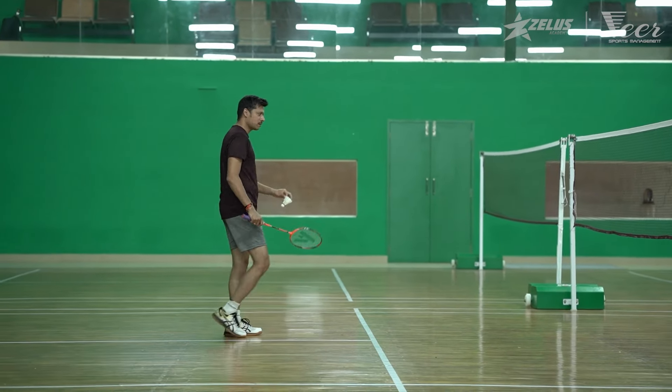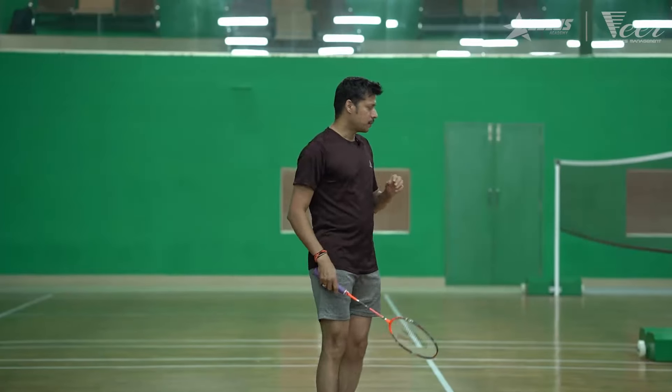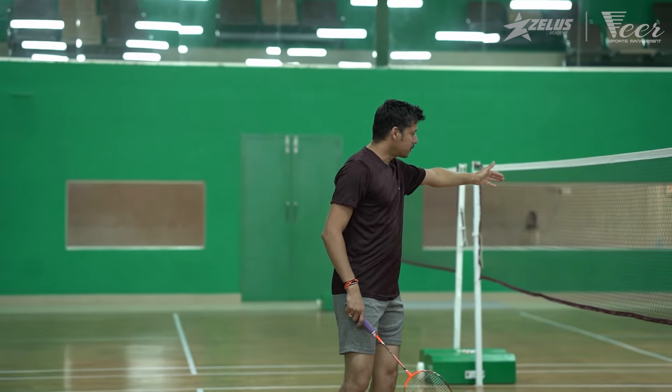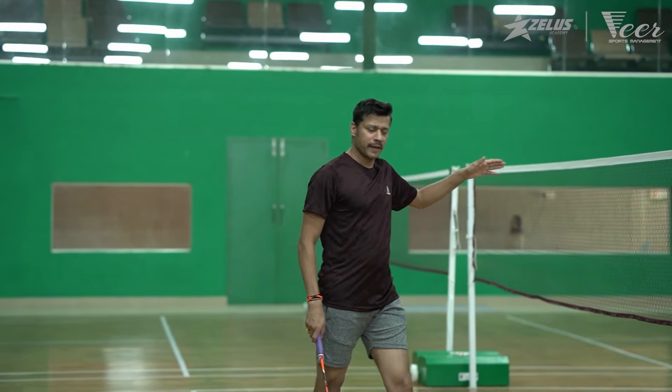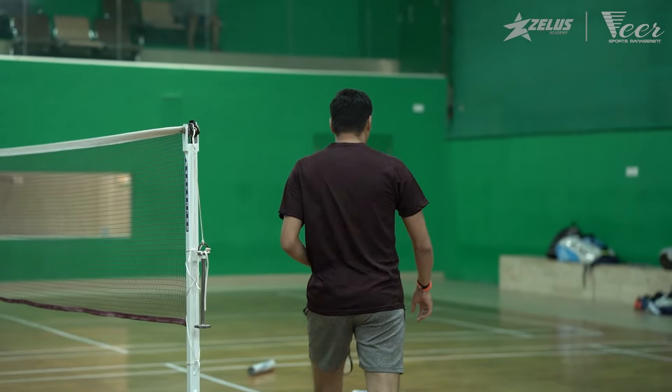So try to keep the shuttle as low to the net as possible. For exercise purposes, you can also keep two boxes there and try to make the shuttles fall in that particular area of the opponent's court.